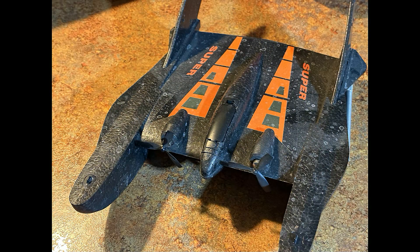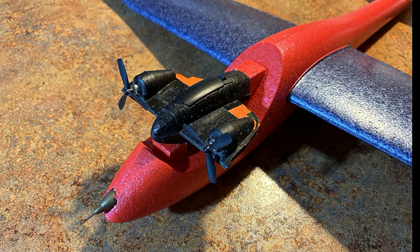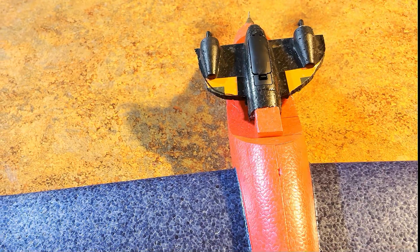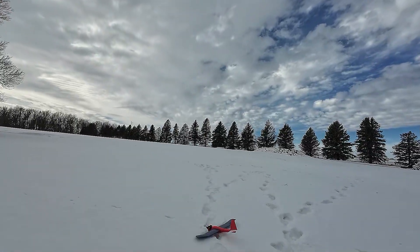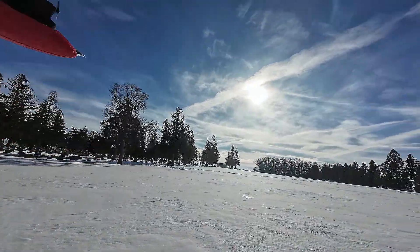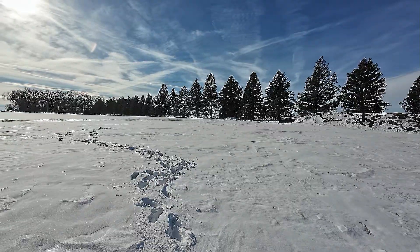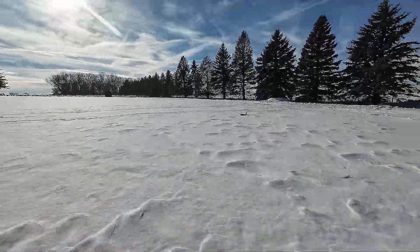So I decided to take the motors and RC unit off of one of my mini storm launchers. Since this glider is so light, it should work, right? Well, here's how that went. Again, promising, but with such close coupled motors, it would not turn.